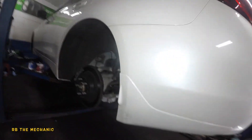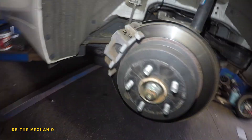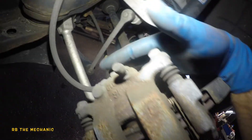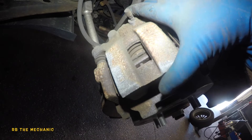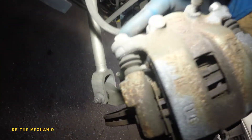Alright guys, we got a 2018 Infiniti Q50. We're gonna do the rear pads and rotors. It is not an EPB braking system — electric parking brake system — it's a regular caliper, just like a Maxima. Very easy. You need a 14 and a 19 millimeter tool.